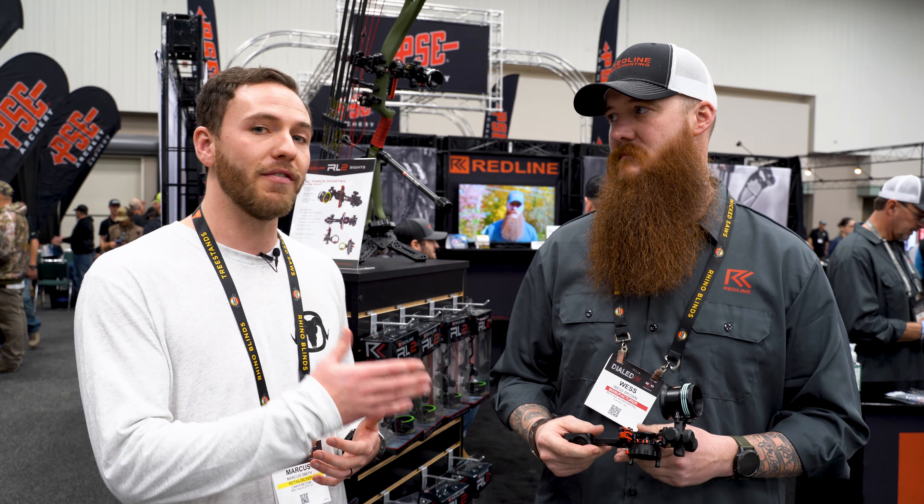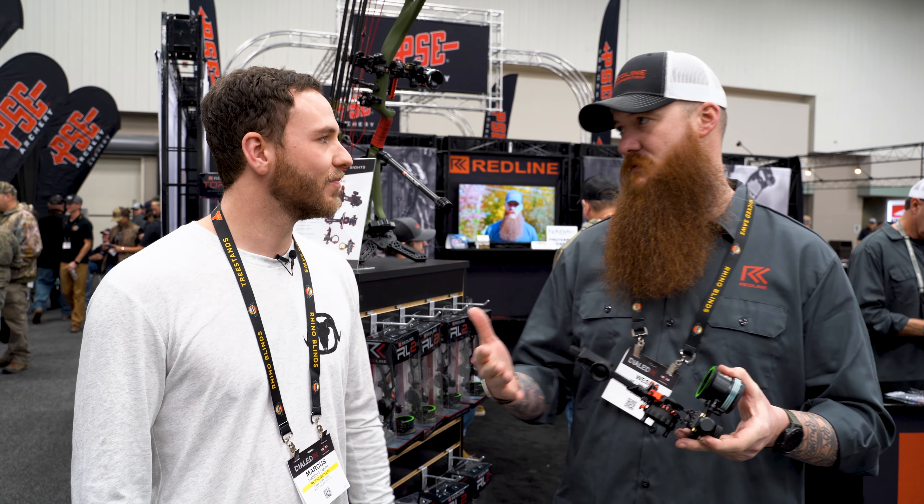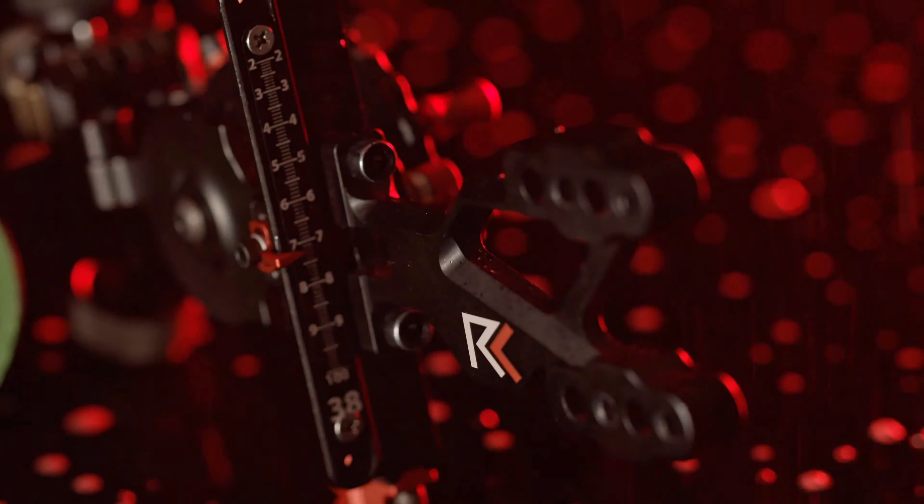So right in front of us we have the Torch. The Torch is the brand new sight for 2023 — just launched in December. The main aspects are really how it's built and all the extra things that are there for you as a hunting sight. This is kind of an introduction into even a target sight that we've been messing with, but we are Redline Bowhunting and that's why we created this one.